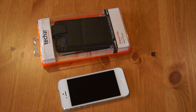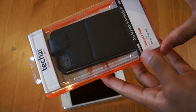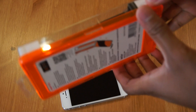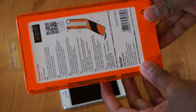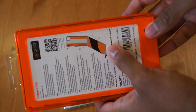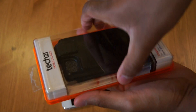Hi there, I'm Himesh and I'd like to quickly show you the Tech 21 Impact Flip Case for the iPhone 5, available at MobileFun. This flip case is impregnated with D3O, which is a material that will absorb the impact of a drop if you drop your phone. As you can see from the picture, it's built into the flap and the back of the cover.